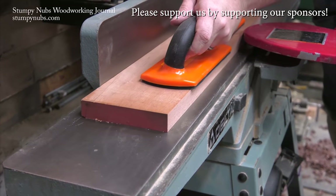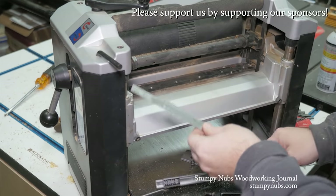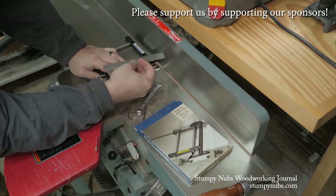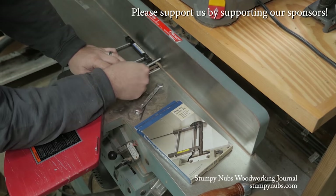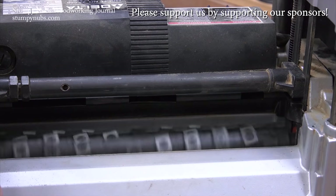MyWoodCutters.com is the sort of small business I like to support. Stefan is a great guy, and he can find you knives and cutters for almost any jointer, planer, shaper, or molding machine. His are the best prices if you're planning to upgrade to a helical carbide cutter head. Please use the link below this video to check with him before you buy somewhere else. Some small businesses are just worth supporting.